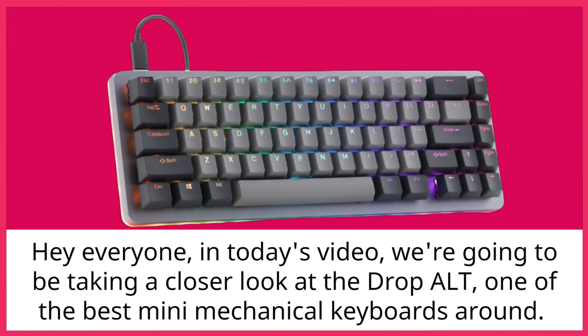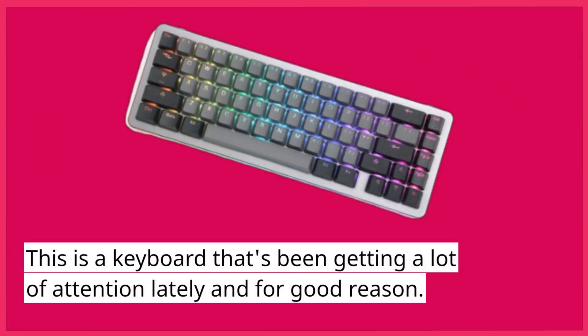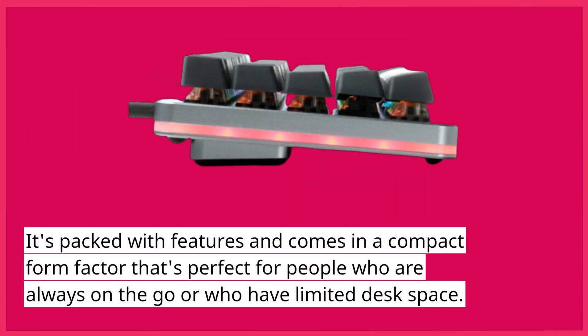Hey everyone, in today's video we're going to be taking a closer look at the DropAlt, one of the best mini mechanical keyboards around. This is a keyboard that's been getting a lot of attention lately and for good reason. It's packed with features and comes in a compact form factor that's perfect for people who are always on the go or who have limited desk space.